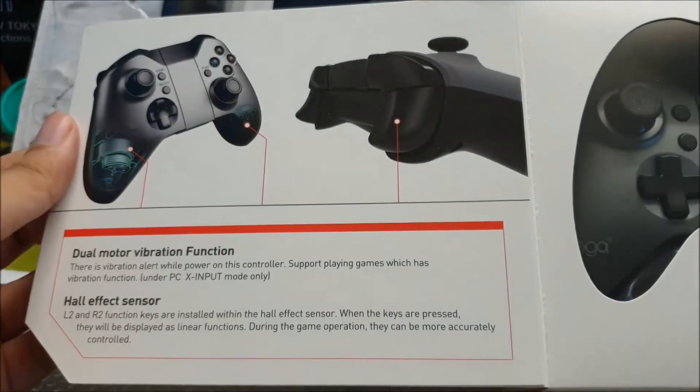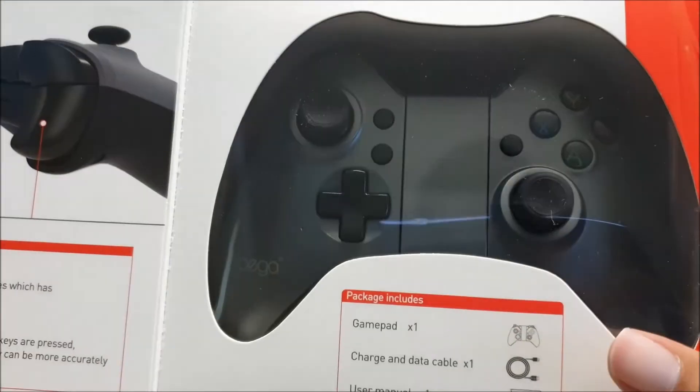Here it is, this is what it looks like. Cool stuff, looks pretty nice, looks pretty premium.